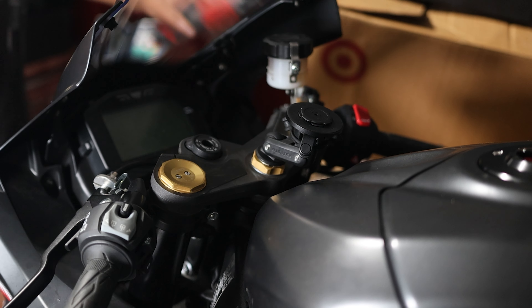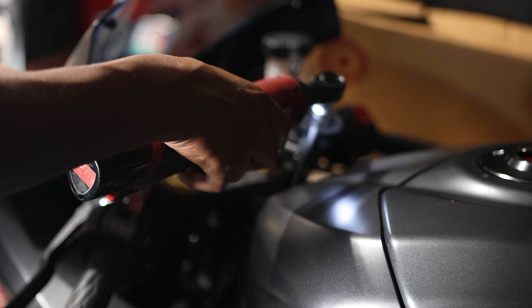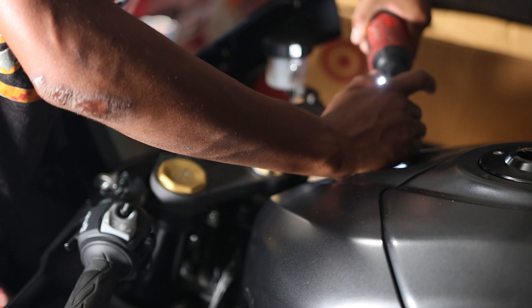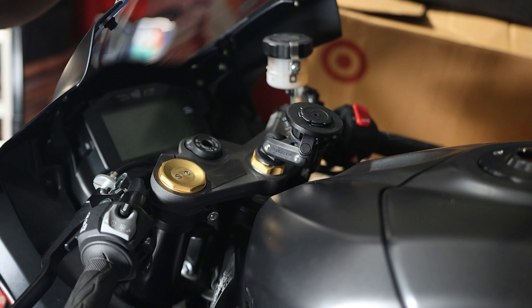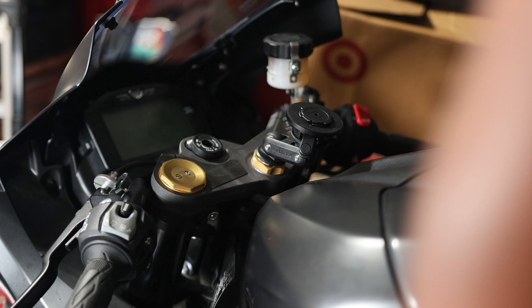Now I'm gonna remove the bolts on the gas tank. One thing I like about this generation of Gixxer 1000 is that Suzuki put two bolts in the front tank instead of one. Now that that is taken off, I'm just gonna lift the tank and see how I'm gonna route this. The tank should lift up pretty easily. I am gonna have to take off the Quad Lock head so that it's easier for me to hold the tank up.